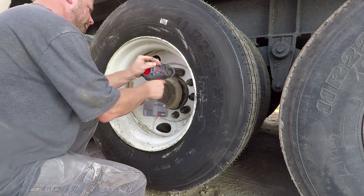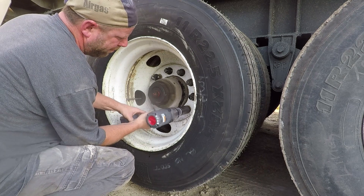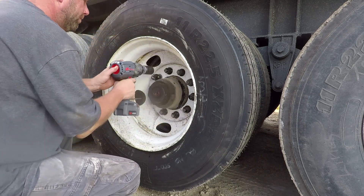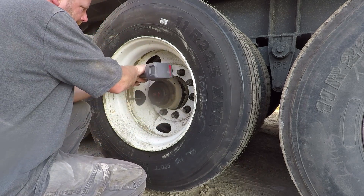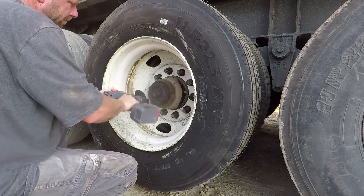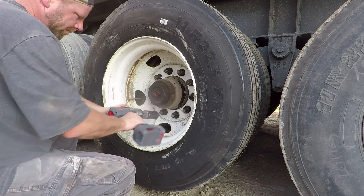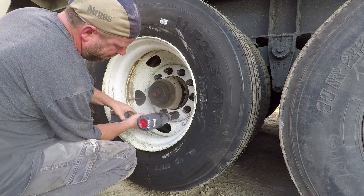When we were putting the lugs back on the semi truck, we tested them. We had a 650 foot-pound max torque wrench and everything hit at that point, so it'll at least do that. How many other applications are you going to need more than that in your typical day-to-day?